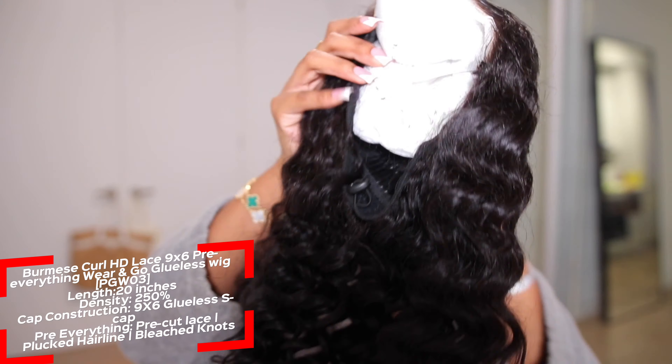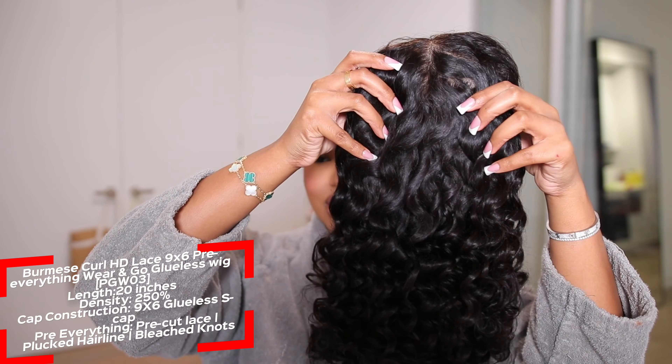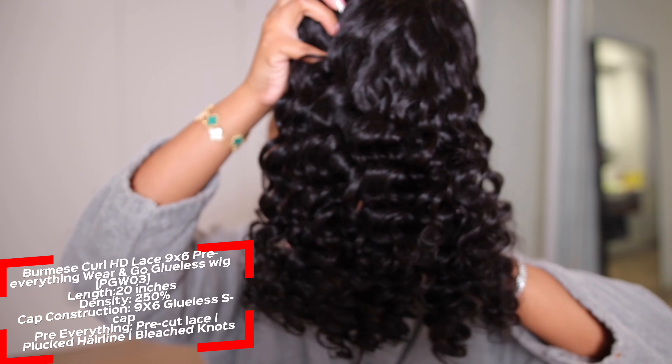Hey guys, welcome back. If you are new over here, welcome. My name is Kayla. I just got this brand new wig from Wow African, and we're going to go ahead and install it on camera together. The wig I got from them is their Burmese Curl HD Lace — it's a 9x6 pre-everything wear and go.